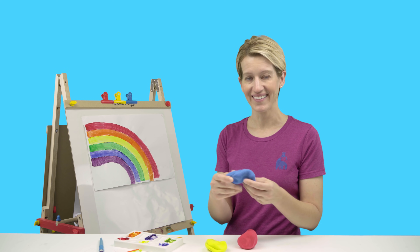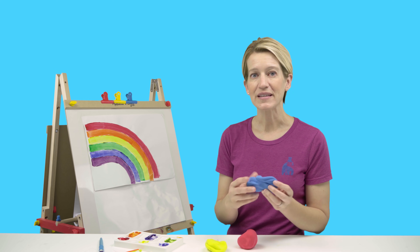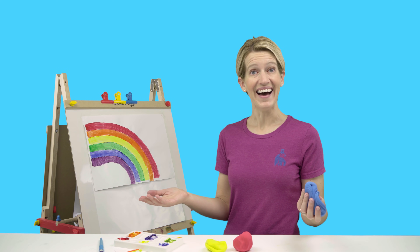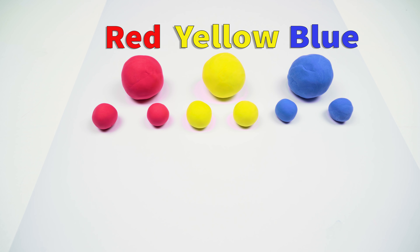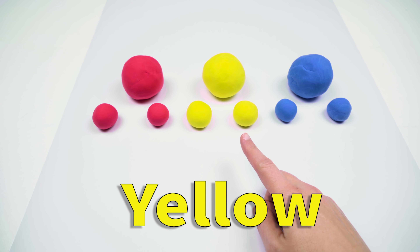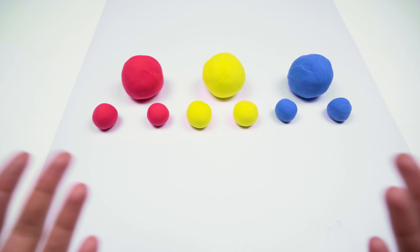Look — it's modeling clay! You know how much I like modeling clay. Do you think we can mix the modeling clay together the same way that we mixed the paint together to come up with new colors? I say we find out! Red. Yellow. Blue. All right, friends. We have our three primary colors — red, yellow, and blue — and we're going to mix them together to see if we can get the same colors we got when we mixed the paint.